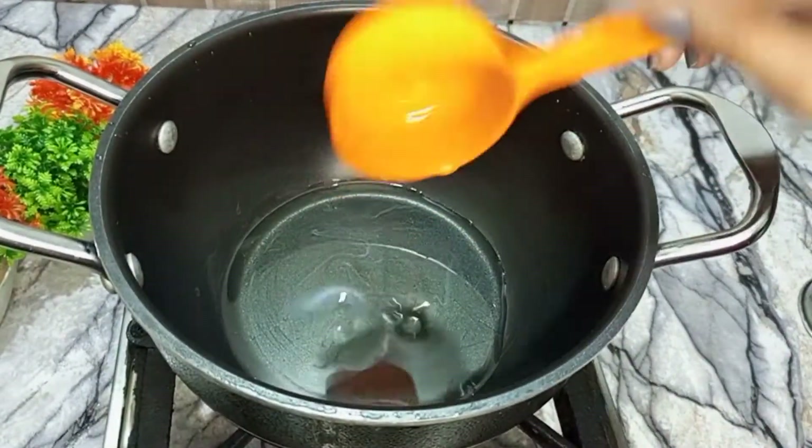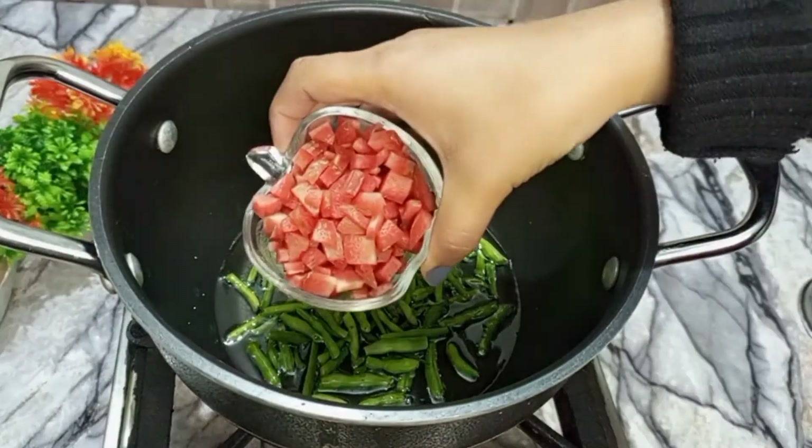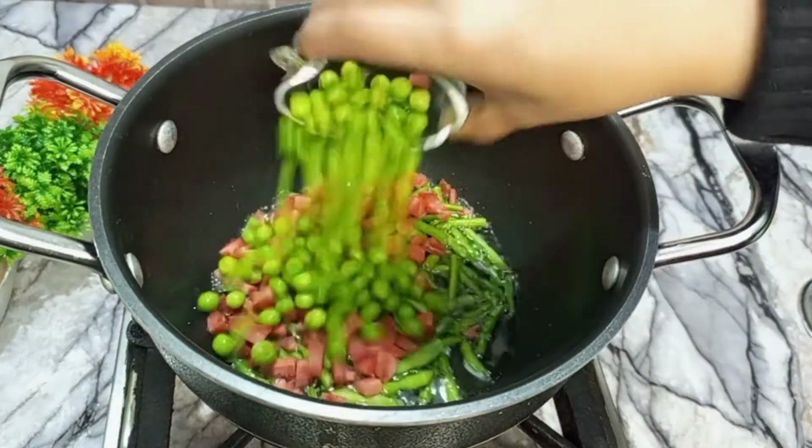I put all the vegetables in it — half cups cubed ginger, and half cups boiled matar.